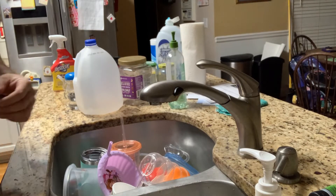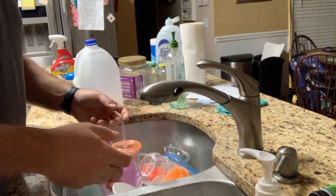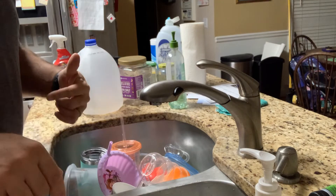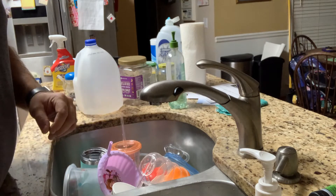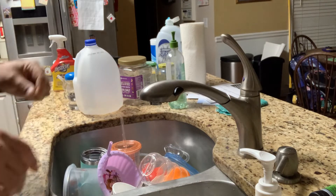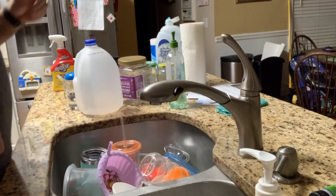Our first step: you want to make sure you cut the water off. I'm going to cut the water off underneath the sink. There are two valves I'm going to turn off. If I can't get them off there, I'll cut it off at the main house in the basement because these are apparently a little sensitive. I was able to cut it off underneath the sink, so I don't have to cut the whole house water off.